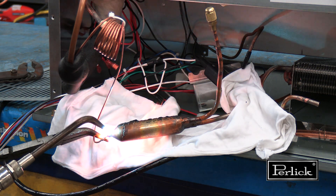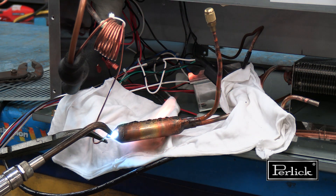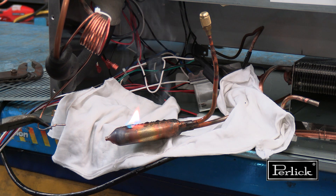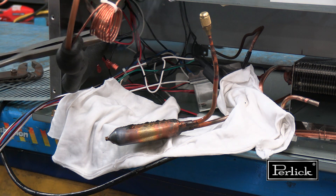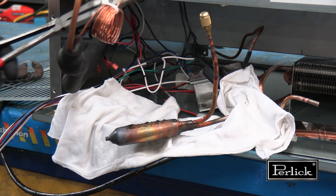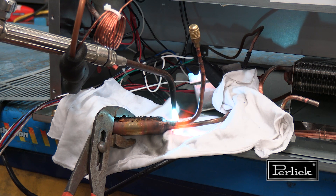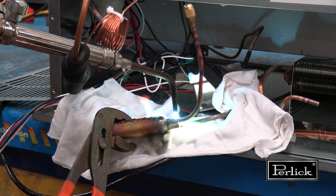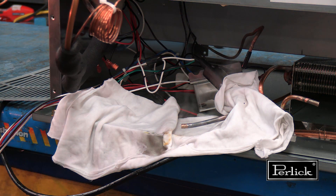Use clear braze material to allow the cap tube to be reinserted into the dryer. Use a hot neutral flame and apply heat on the dryer body, not the cap tube. Extinguish any flames and allow the pipe to cool. Now the condenser outlet can be removed — apply heat on the dryer body, not the tube. Extinguish any flames and allow the pipe to cool.